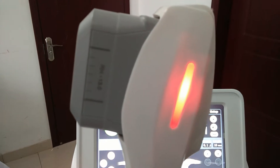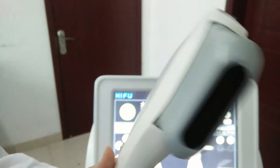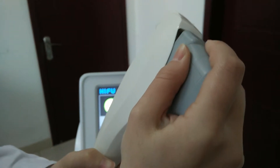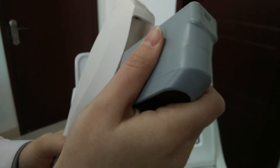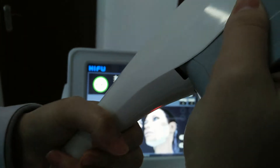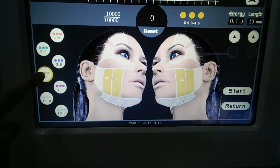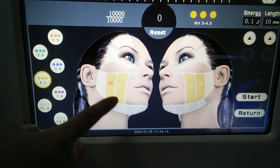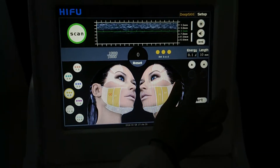The handle will turn on like this. If we want to change the height, we need to pull and push the height like this. This is the height for skin tightening. The machine will recognize the treatment height automatically. You can see the treatment area and numbers; the energy and the lens can be adjusted.